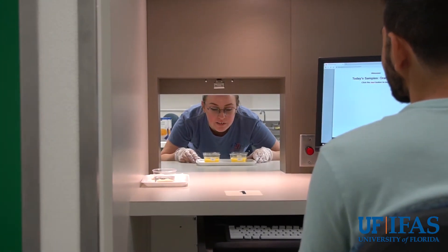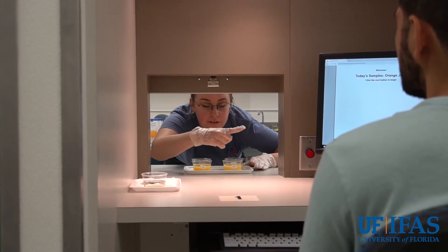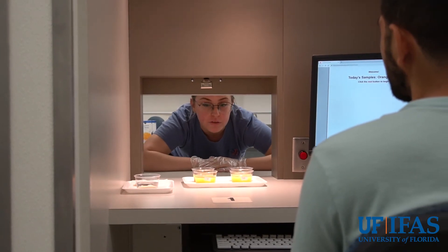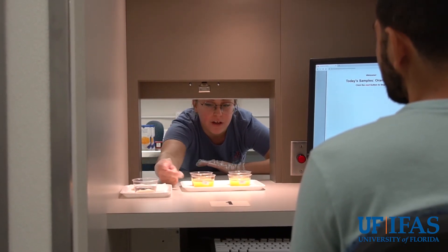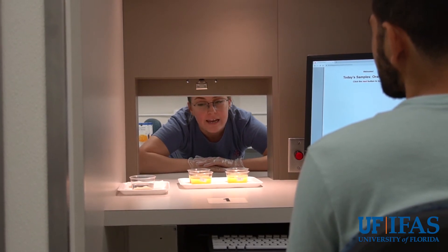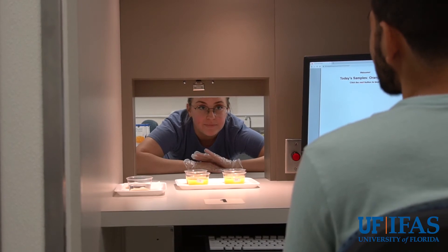Welcome to today's panel. Make sure that you register as panelist number one on your screen. You're going to be tasting four samples of orange juice today. Make sure the number on the cup matches the one on the screen, and you're going to take a bite of cracker and a sip of water between each sample to cleanse your palate. Thank you.